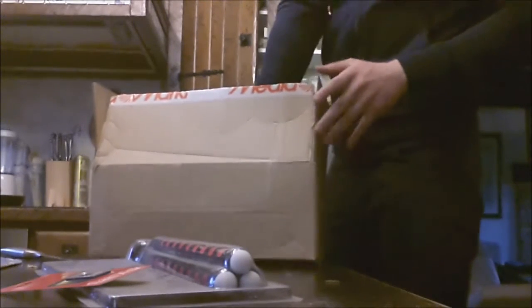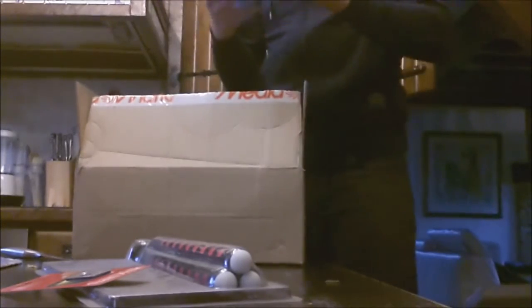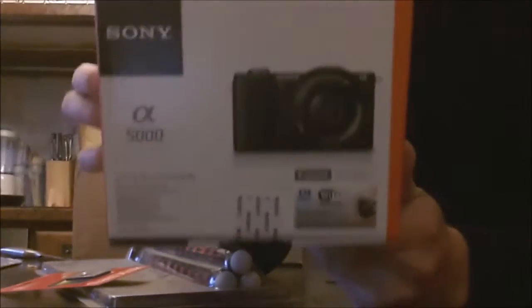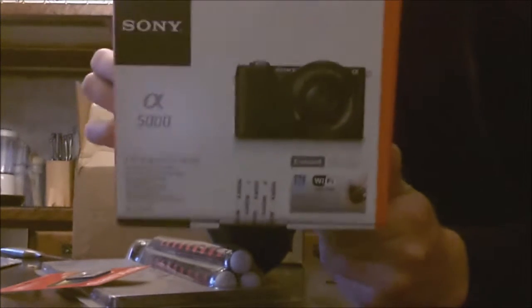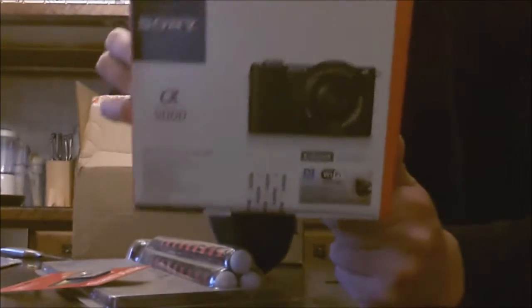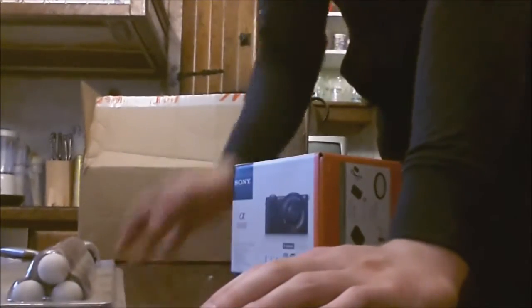Somebody told me to buy the Sony A5100 but I actually bought the Sony A5000 and I am so excited about this. The reason I bought the A5000 is because this is a vlog camera and the A5100 and the A6000 aren't. This camera you can actually flip the screen up, which I will show you guys in a minute. I bought the Sony A5000.